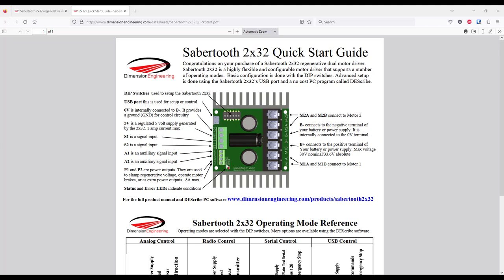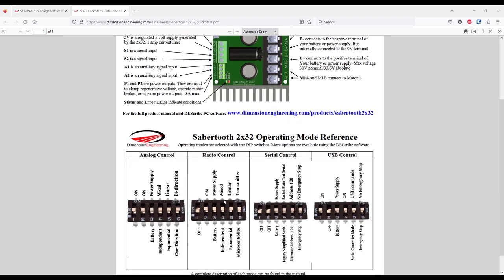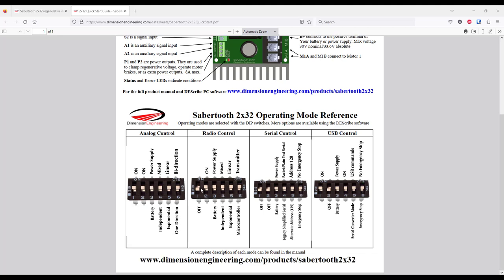Now we will continue with the DIP switch configuration. Since we are using radio control, we will focus on this section. The first two pins are for selecting radio control. The third pin is for selecting battery or power supply — in our case, because we have an alternator, we will select power supply. You have to know that Sabertooth is a regenerative motor controller and when braking, it can put some energy back to the battery. Since we have an alternator, this power has nowhere to go and this can lead to all sorts of problems.